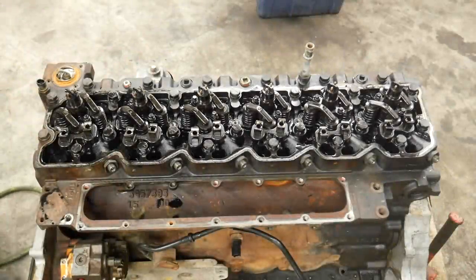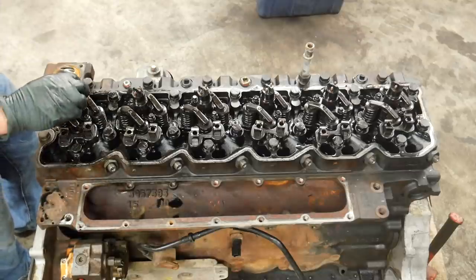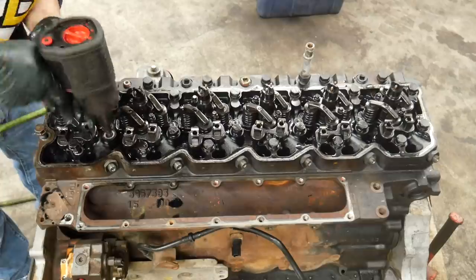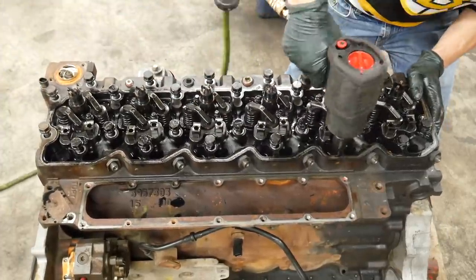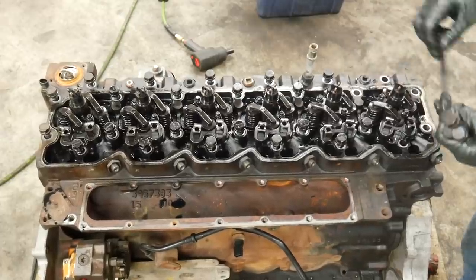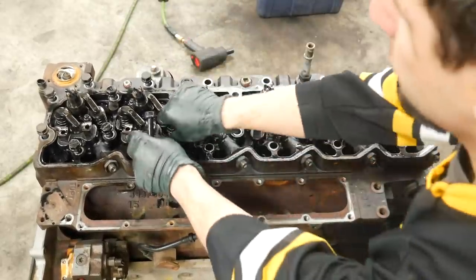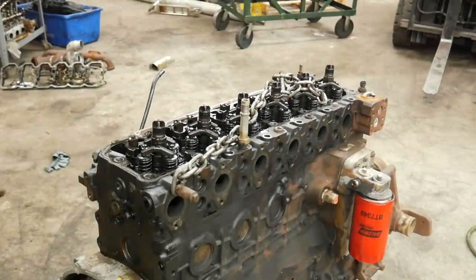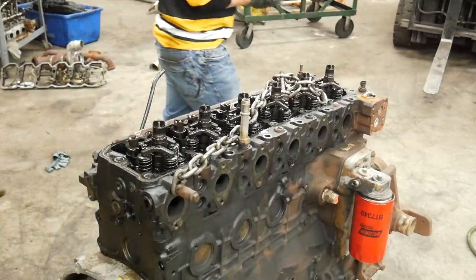I failed miserably trying to get the injectors out without the special tool — I did not come prepared today. So we're going to pull the cylinder head with the injectors still in it and get them out at a later date. Let's go ahead and start zipping some head bolts out. I think this head is over 200 pounds, so I'm going to use a forklift — that seems to be the most appropriate tool for the task.